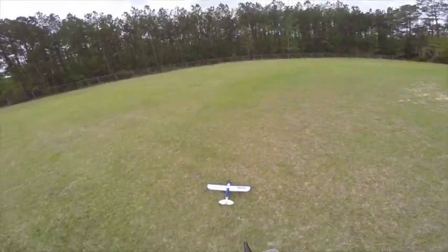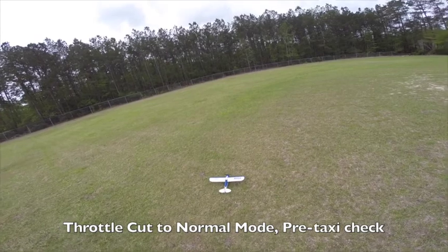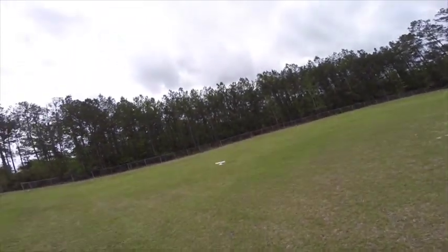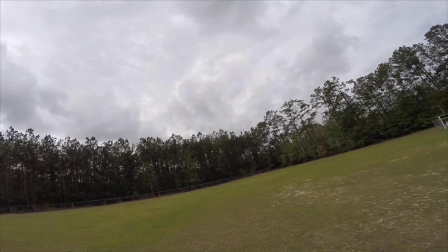Self level, normal mode, no throttle cut. Up, up, up, right — power up. Very good. Can't turn very fast, but that's the general idea.